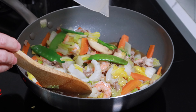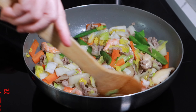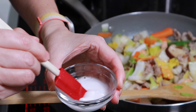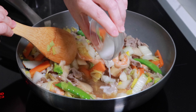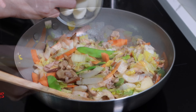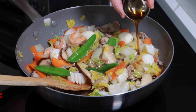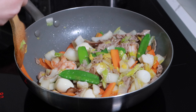Pour the mixed seasonings over the vegetables and stir-fry for a minute. In a separate bowl, mix potato starch and water and add to the wok. Cook until the sauce is thickened, stirring constantly. Finally, add the quail eggs and sesame oil. Stir and remove from heat.